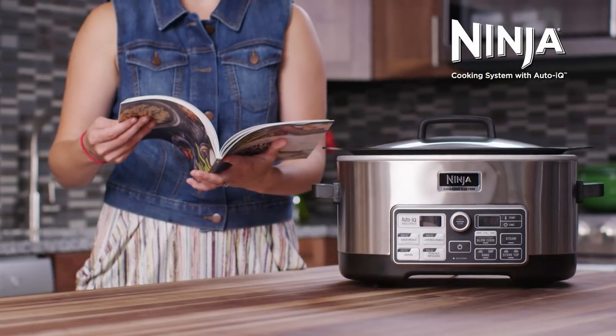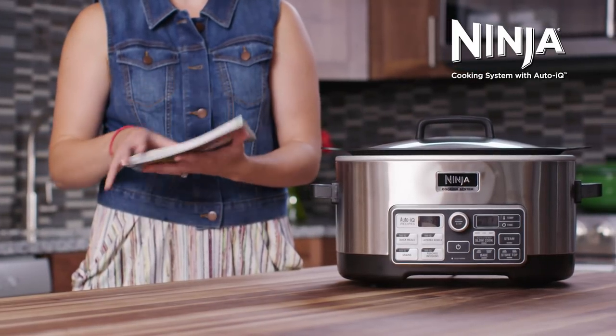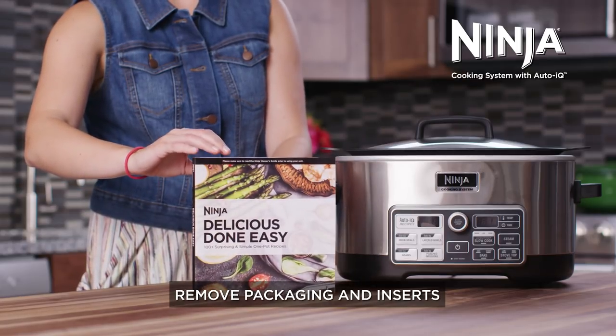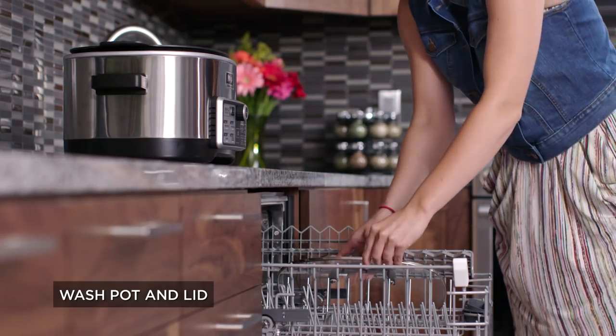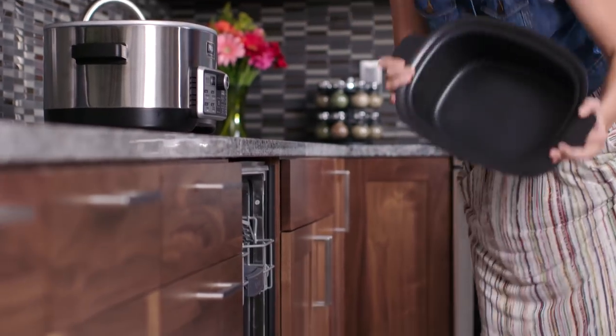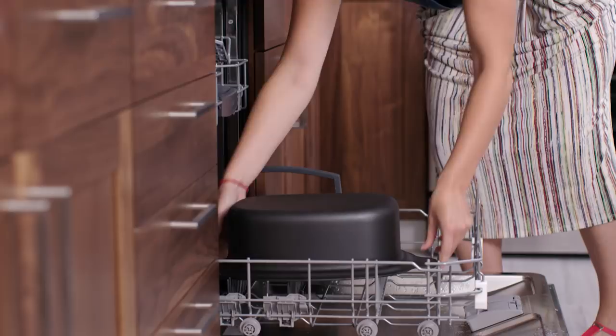We want to take a few moments to familiarize you with your new Ninja Cooking System with AutoIQ. Please be sure to remove all packaging and inserts. We also recommend you wash the cooking pot and lid prior to use. Both are dishwasher safe or can be cleaned with warm soapy water.